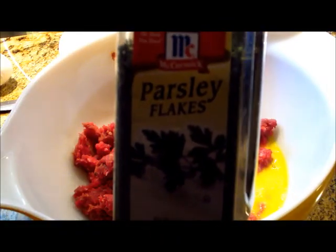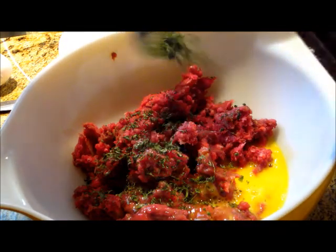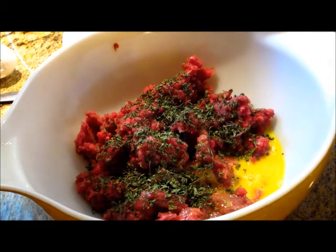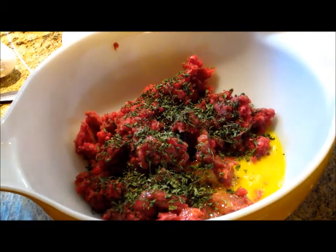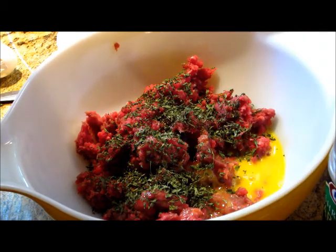Then we're going to add two tablespoons of chopped parsley. You can use the seasoning kind like we have there, or fresh parsley — fresh is probably better. Now we're going to add two tablespoons of shredded parmesan cheese.